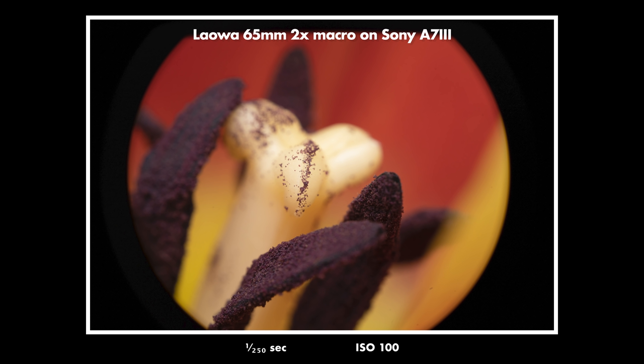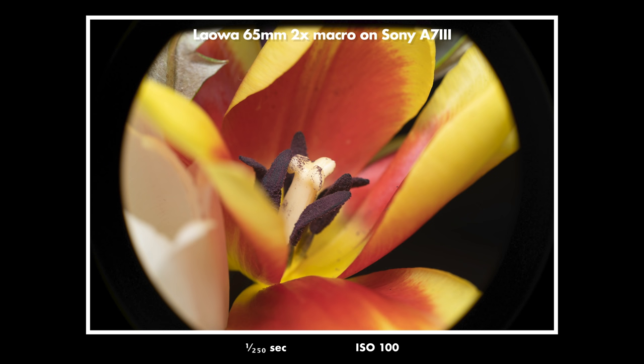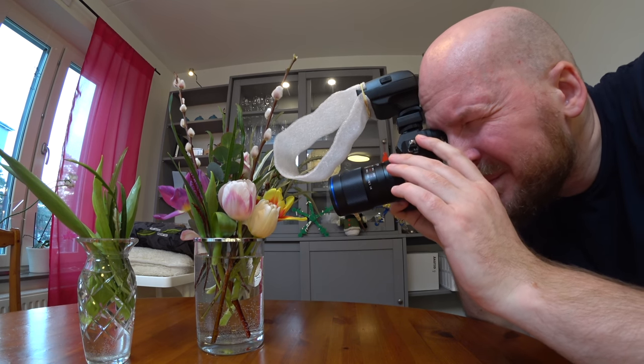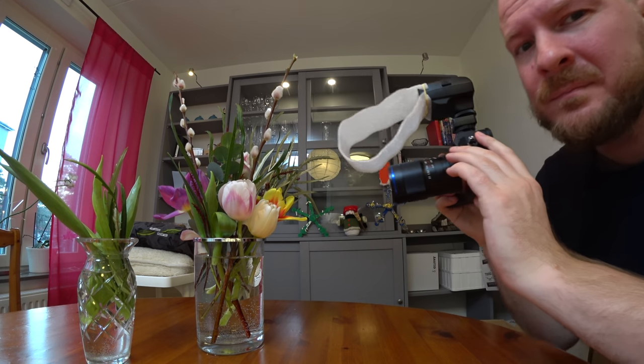One thing I liked about the old 60mm 2x macro lens was that you could actually use it on a full frame camera and it would work well from portraits to macro. But unfortunately on this new lens, you get a very dark circle in your frame if you try to use it on a full frame camera. So that's a bit sad for full frame shooters such as me. You really need an APS-C or smaller sensor for this lens to work properly, unless of course you're shooting in APS-C crop mode on your full frame camera.